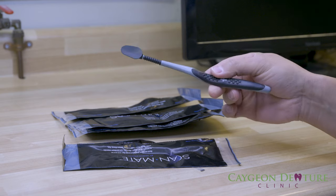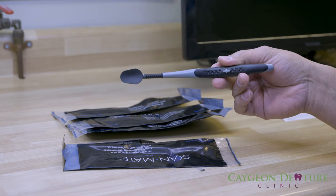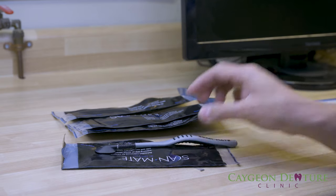I'm going to sterilize all four of them and start using them on patients, and then I'll have another video showing how I go about using the ScanMate. I'm pretty sure it's going to be extremely useful for anybody who has gone digital and is using an intraoral scanner. If you'd like to see more educational videos, don't forget to subscribe. Looking forward to seeing you on the next video — take care!